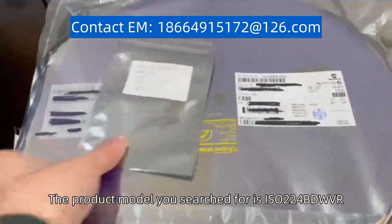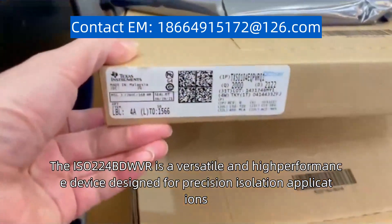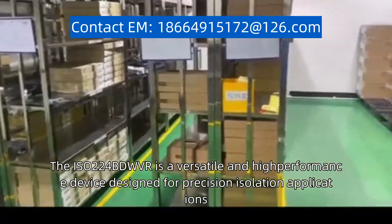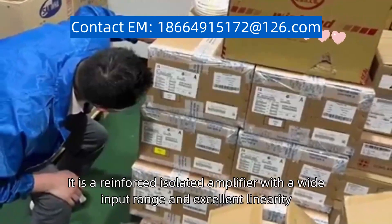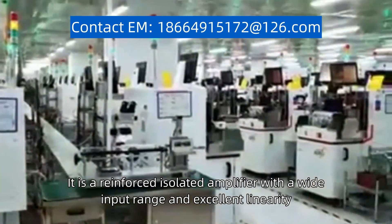The product model you searched for is ISO224BDWVR. The ISO224BDWVR is a versatile and high-performance device designed for precision isolation applications. It is a reinforced isolated amplifier with a wide input range and excellent linearity.